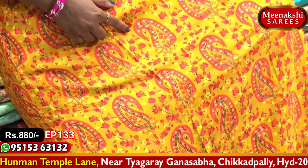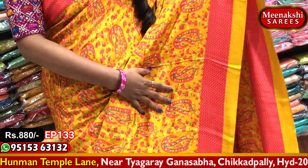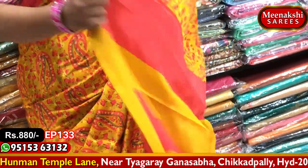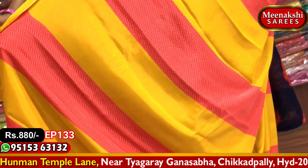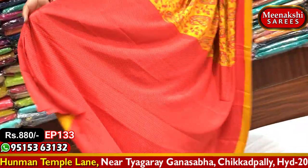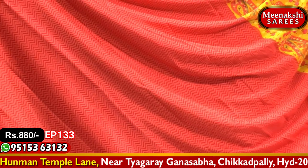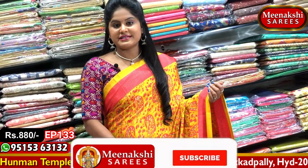This is a pink color combination. We will continue with the border and the second design. We will continue with the lines — a plain and check line design, a cross line design, and a wavy design. This is a beautiful sari, priced at 880 rupees.